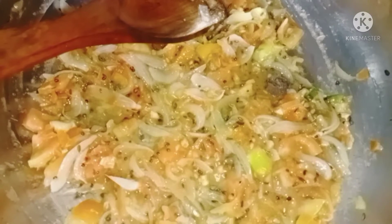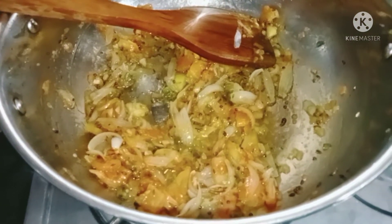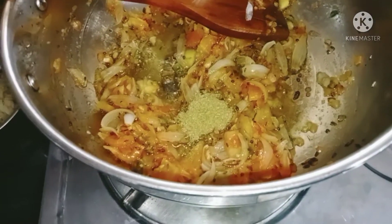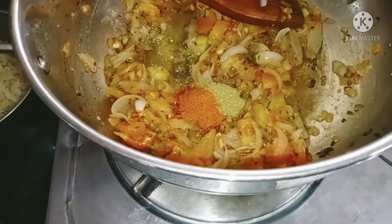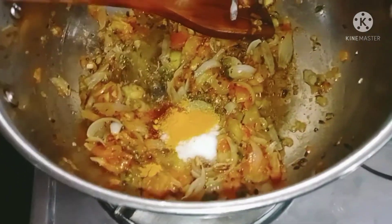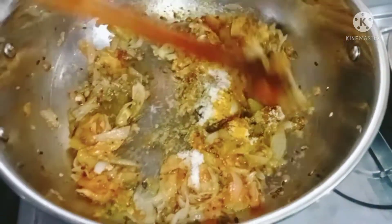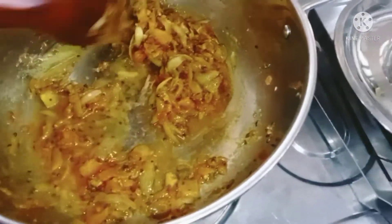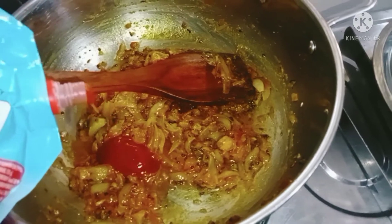Now I will add tomato puree powder. First, I will add coriander powder. Add a little salt — be careful not to add too much. Add a little water, then add some tomato ketchup.